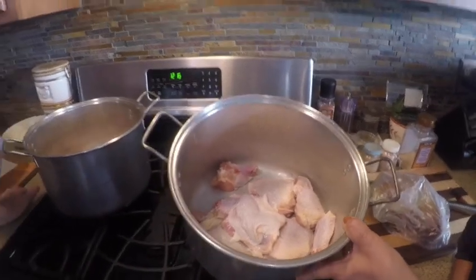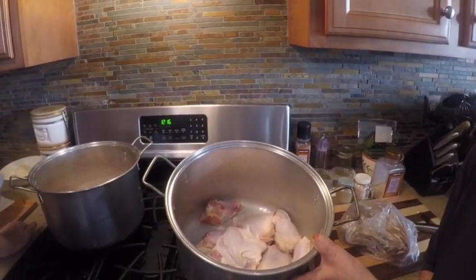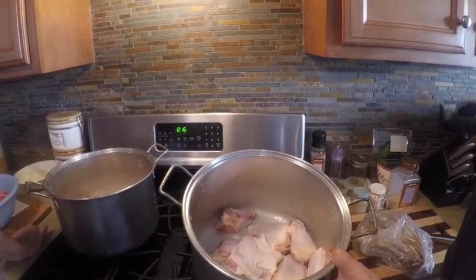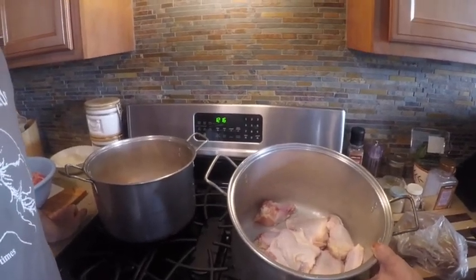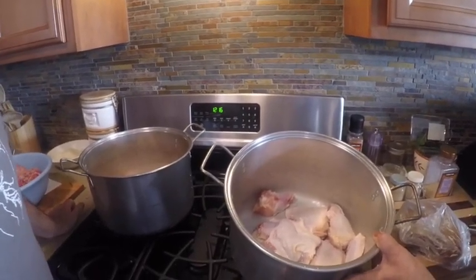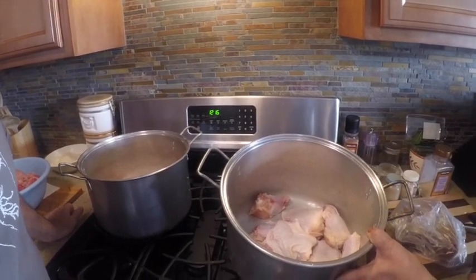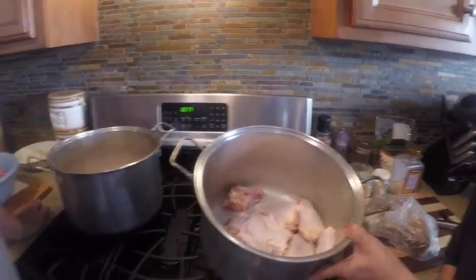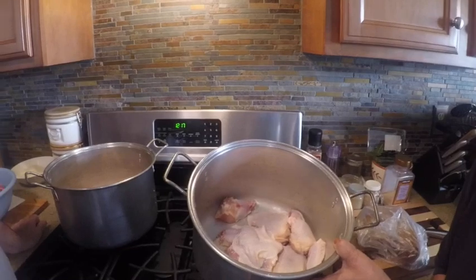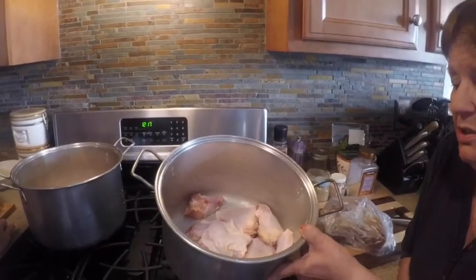That's how you make broth. You can use leeks, but we don't have them — Scotty forgot to buy them. The leeks have a stronger flavor than an onion, but we're using an onion now because we forgot the leeks. Right now we're starting out by putting the chicken in and boiling it.